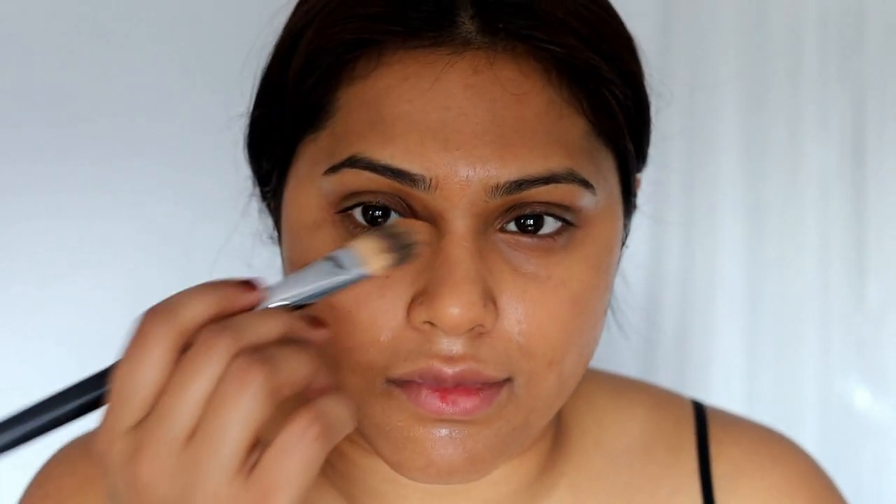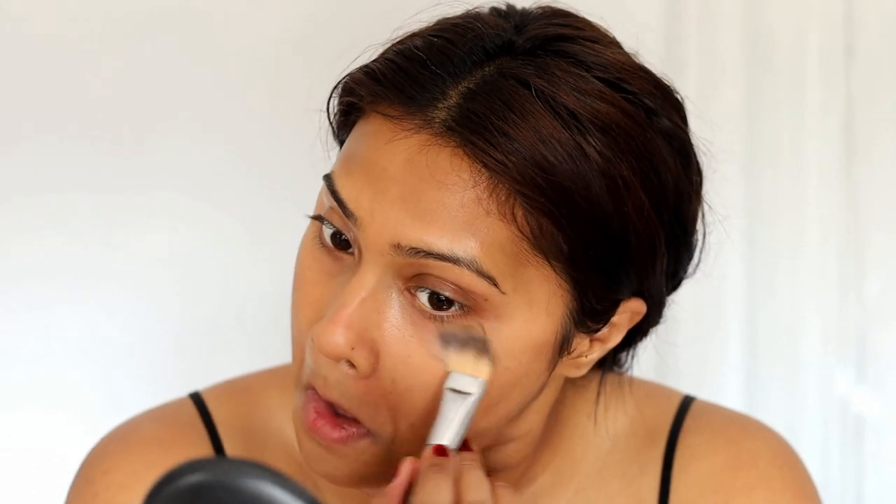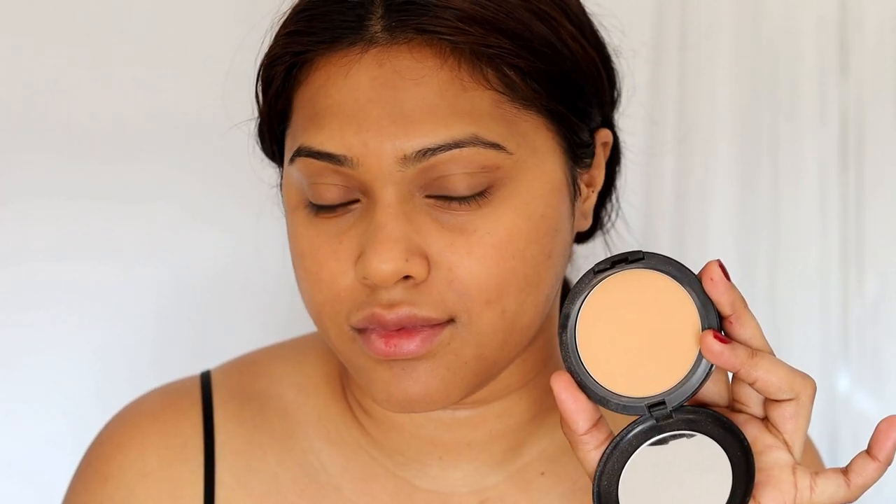It doesn't give you full coverage — it gives a very light to medium coverage. If you want full coverage you could go for foundation, but I stayed away from foundation for this look. You can dilute the powder with either makeup setting spray or rose water and apply it the way I'm doing. When I used to go to university I actually used to do this because it made my skin look so good in person.